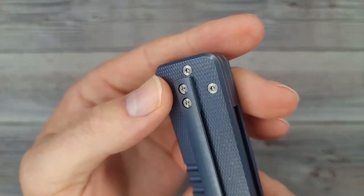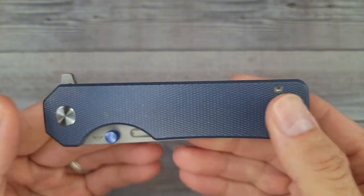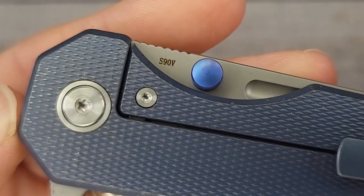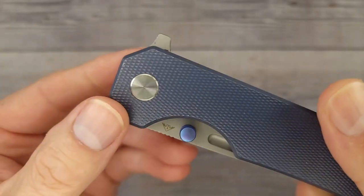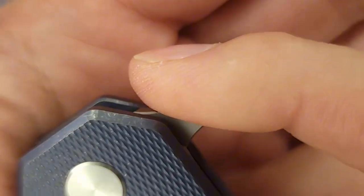We have some good jimping and anodized thumb studs — very, very nice. The blade is centered. We can see that already. It looks like there's a small titanium back spacer and it does not have a lanyard hole. This is a frame lock with a steel lock bar insert, and yes, this is S90V steel. It has a captive pivot and ceramic ball bearings — it has all that good stuff.